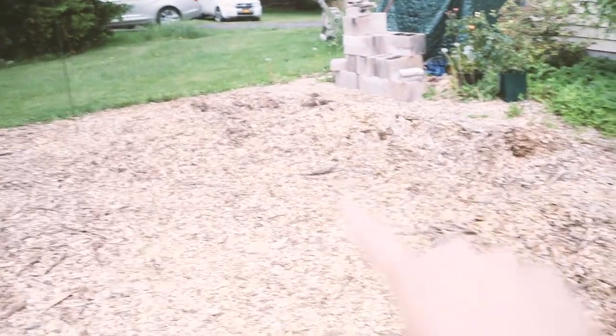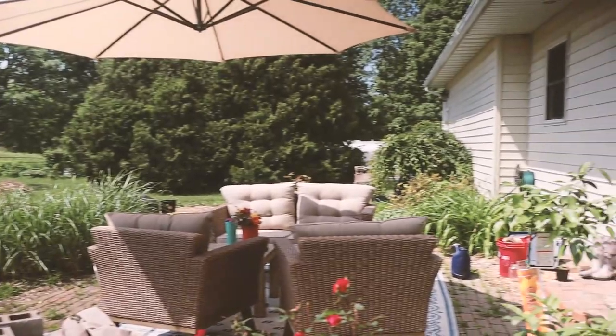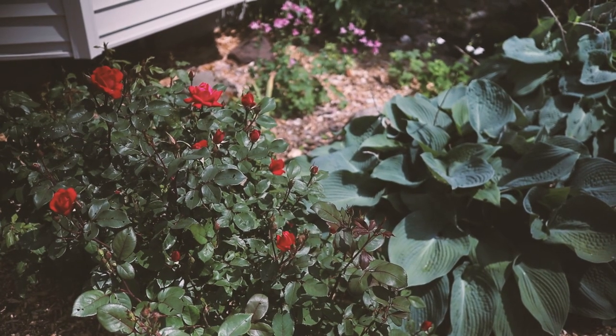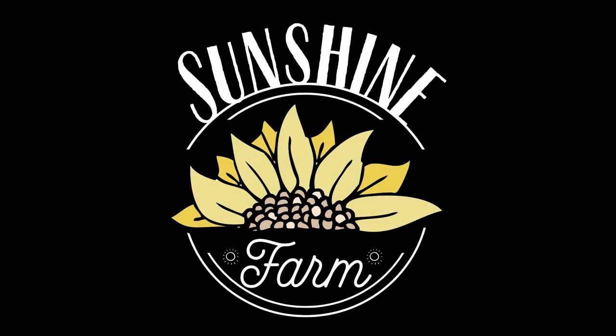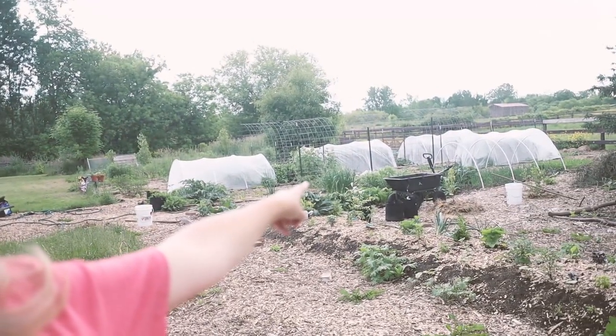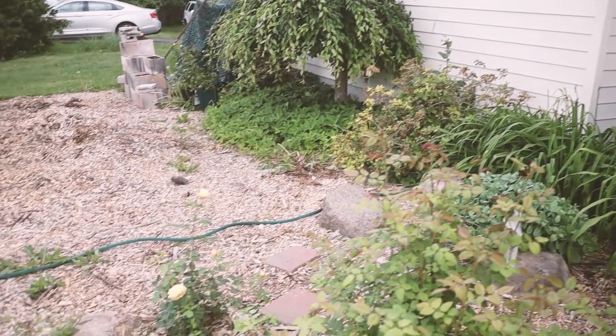This weekend we are turning this blank slate — this pile of wood chips — into a kitchen garden. Good morning friends. I am standing in front of what is going to become our kitchen garden. Our back door is right there and the garden is right there.